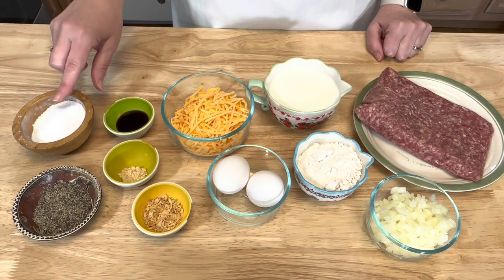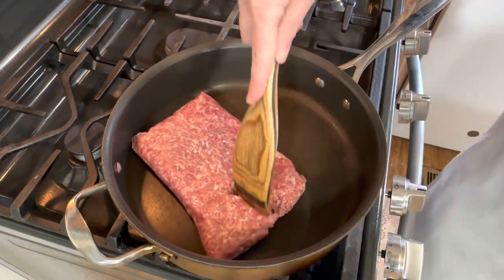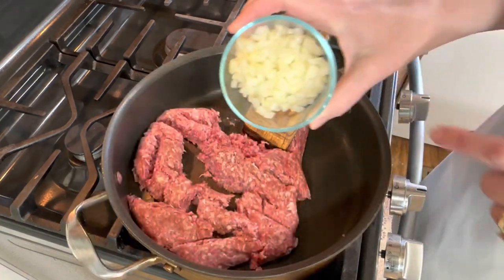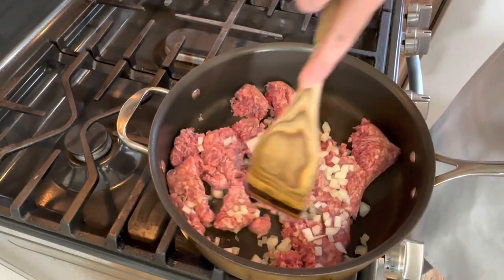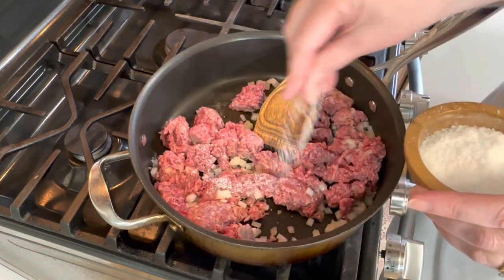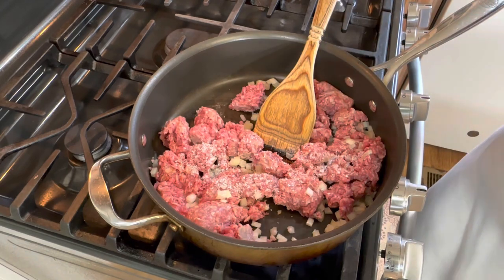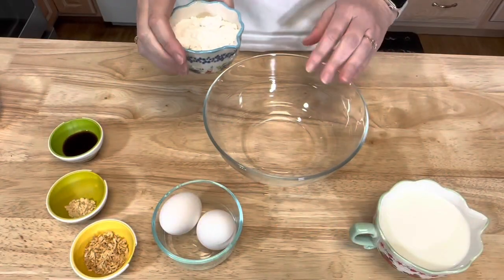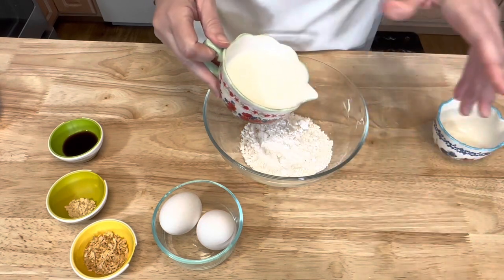And then salt and pepper. I'm going to cook my ground beef until it's completely browned, and I'm going to add my chopped onion and give it a couple pinches of salt and black pepper. Then into a separate bowl I'm going to add my Bisquick mix and milk.